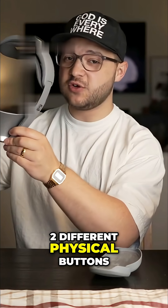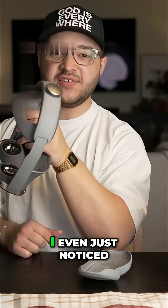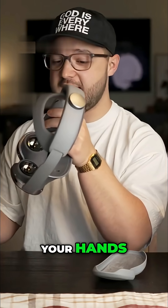At the top, we have two different physical buttons — one's a power button and one's a volume button. We also get a touchpad off to the side that you can use for tap gestures. There are also two cameras underneath the nose area, which I assume is for hand tracking so it can actually see your hands.